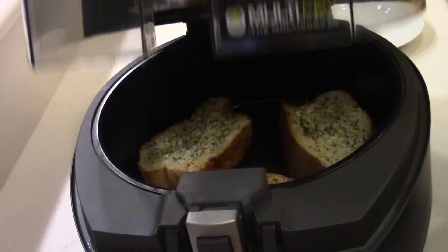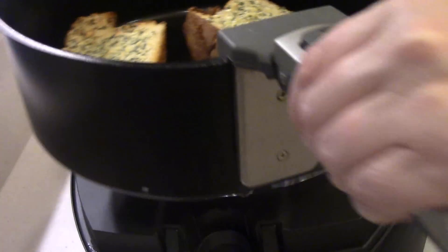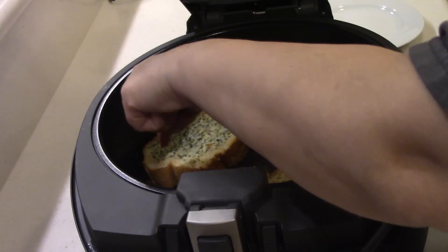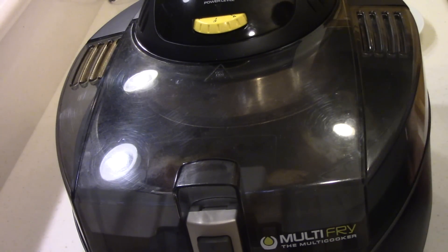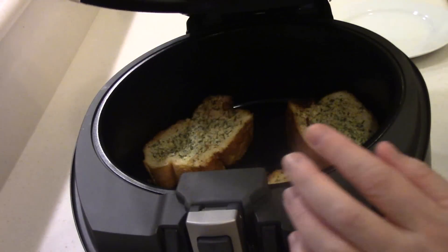All right guys, five minutes — check that out. Five minutes. Pretty damn close, but I'm going to turn it down to a three because I don't want to burn them. The center's still a little mushy, so let's do this again. All right guys, that was another five minutes and I did turn it down to a two.